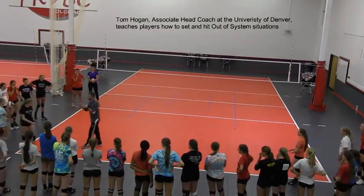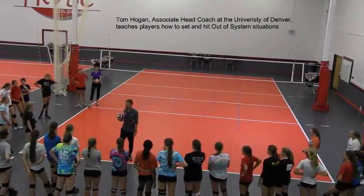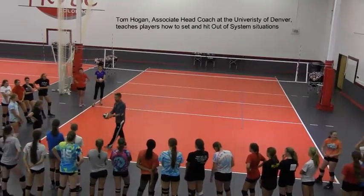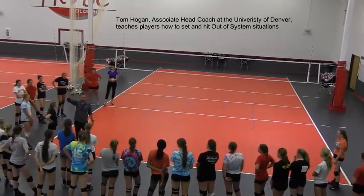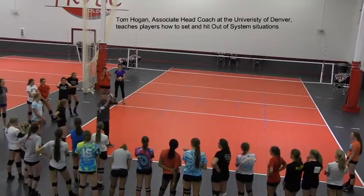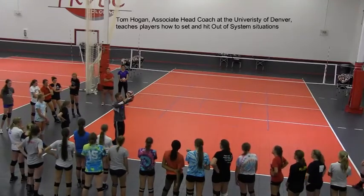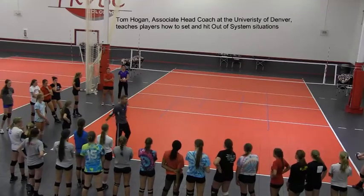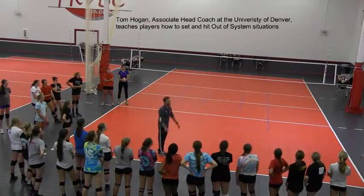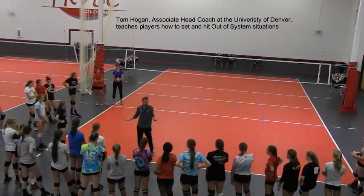Addy, are you a setter? Okay Addy, let's have you set right here. We're learning how to do out-of-system setting, and the first key is body position — everyone say body position. What we're going to do is position ourselves underneath the ball. These sets were a little too low for out of system because we're taking the ball way too far out in front. It is physically impossible to set an out-of-system ball if you take the ball out here — you're always going to have a low trajectory.